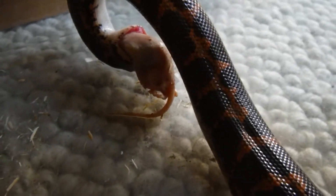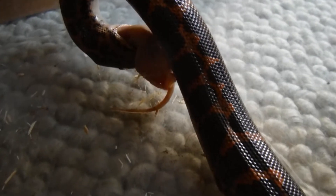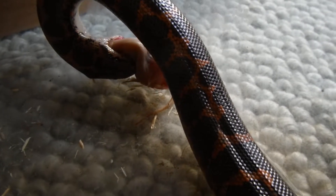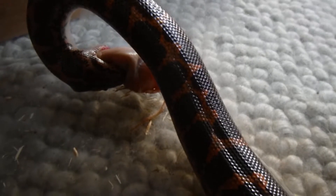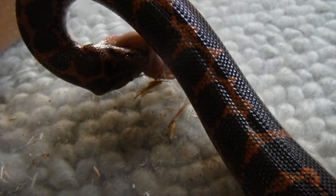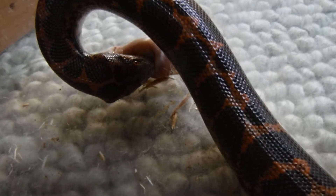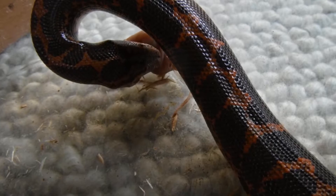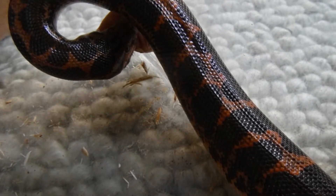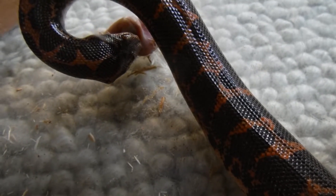Another important snake anatomy difference: if you tap your chest you can probably find your sternum, the bone that connects your ribs in the front — our ribs are completely enclosed. Snakes do have ribs and backbones, but they don't have a sternum, so their ribs can flex out really far. We'll see that when he swallows the mouse and we can see the lump traveling through his body. Snakes have a lot of the same organs we do — heart, lungs, esophagus, stomach, intestines — they're just all elongated.